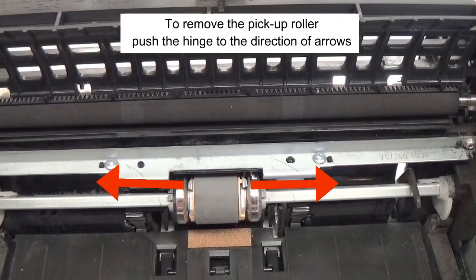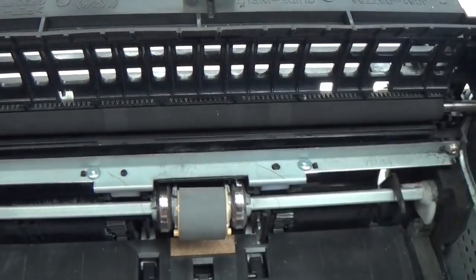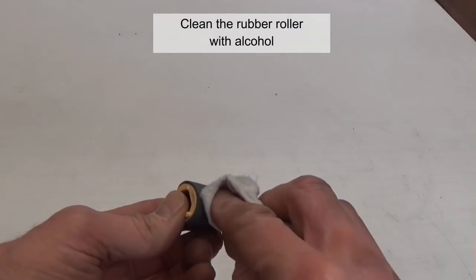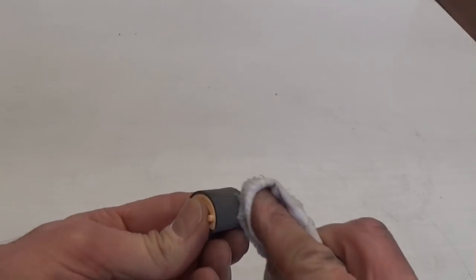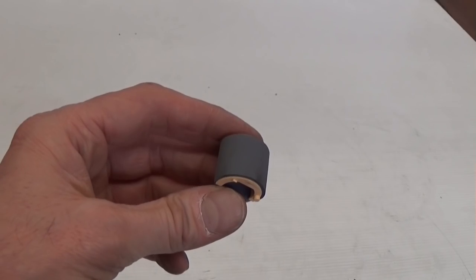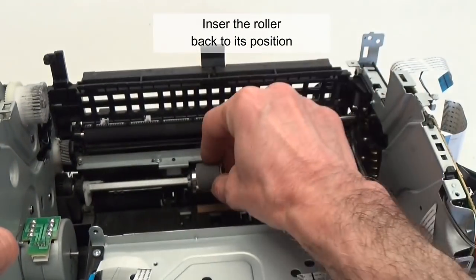Remove the rubber roller. To remove the pickup roller, push the hinge in the direction of the arrows. Clean the rubber roller with alcohol. Note that the tabs of the pickup roller are different. Insert the roller back to its position.